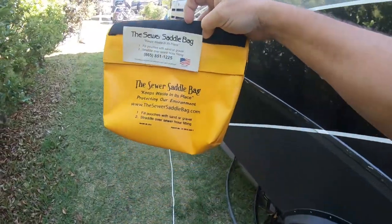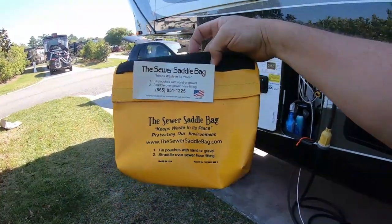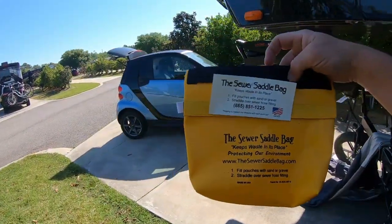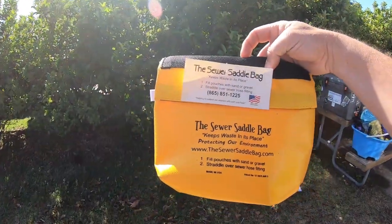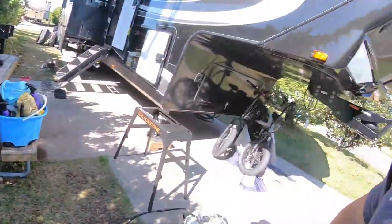This is called the Sewer Saddle Bag. Now, we don't get anything from this company. I just saw this gentleman at the Tampa RV show and he was selling these — he's a veteran, they're made in the USA. So I'm giving him a shout out.